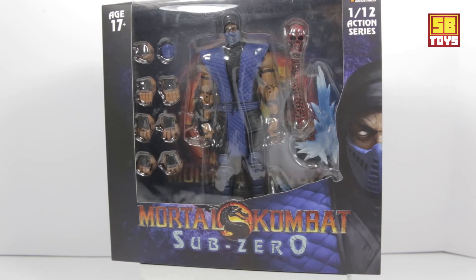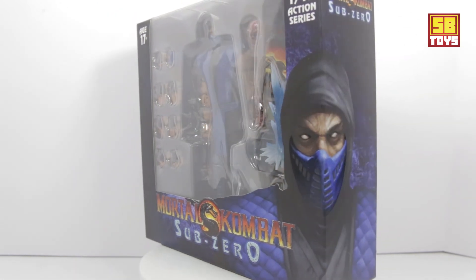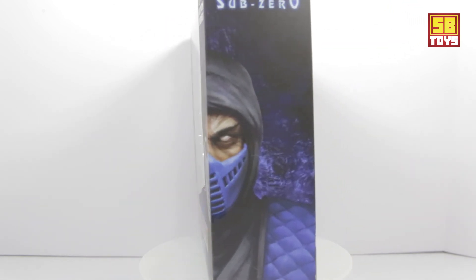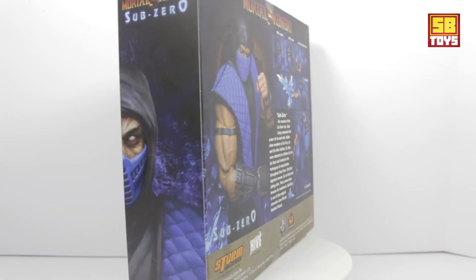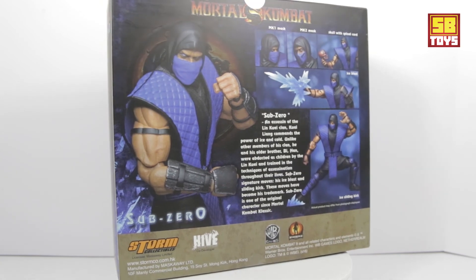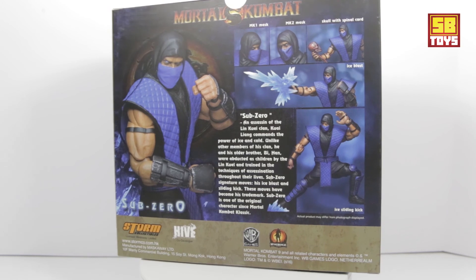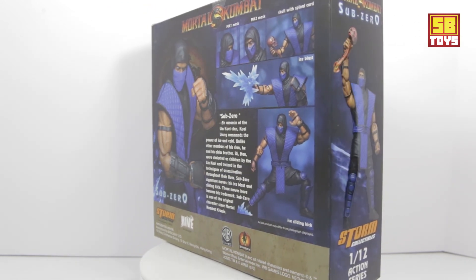Welcome to another episode of SB Toys, it's your boy SB here. Sorry if I sound a little congested — I've been sleeping with the fan hitting directly in my face, but that's how it goes down here in Highlander, especially late at night. I like to sleep in a comfortable condition, don't want to be all burnt up.